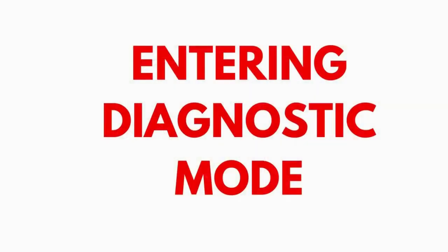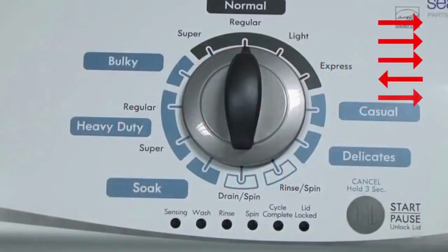Entering recalibration mode. With the washer shut off and the basket empty — no water or clothes inside — and with the lid shut, enter the recalibration cycle. Here's how.